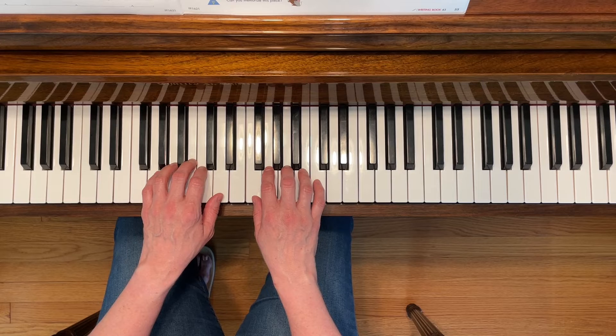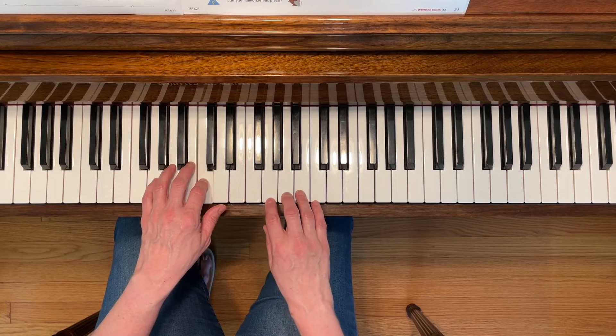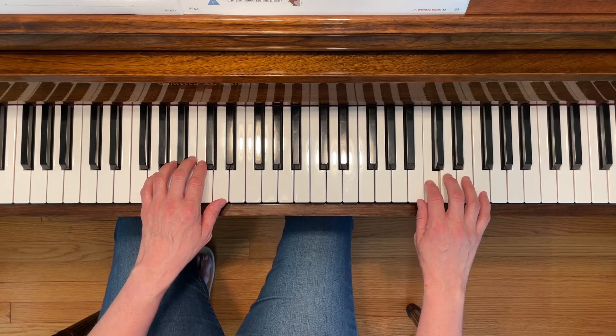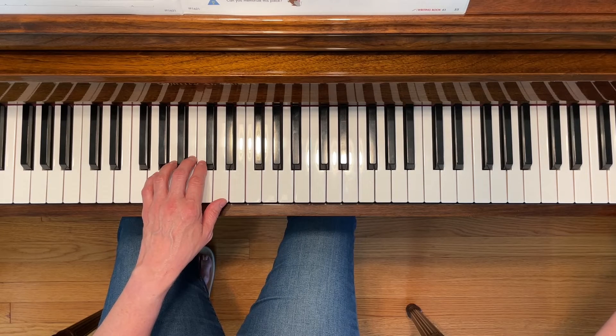At the end, you're going to be leaping on all of the C's higher and higher. You'll start with your left hand playing middle C, and then your right hand will move up and play the next C, and then the next C, and the next C, and then the highest note on the piano, which is a C.